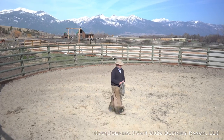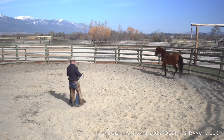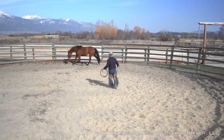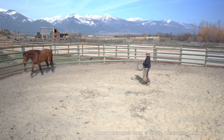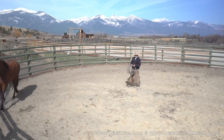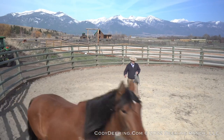We're going to work on some free movement here again. We just want the horse to make its way around the pen in a comfortable way, just getting used to our presence here. She's calmed down quite a bit now. I like how she's just walking there. I'm going to continue to follow her around here.